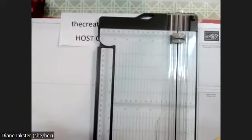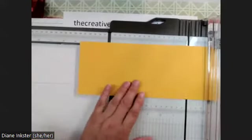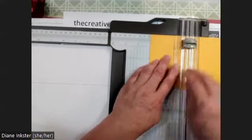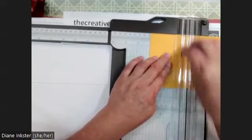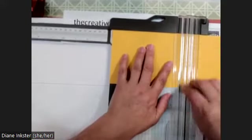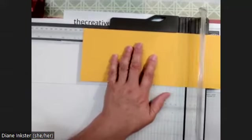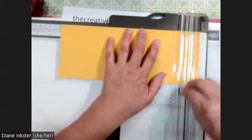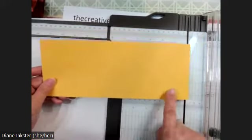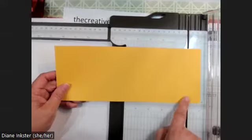I'm going to pull in my trimmer — it has a scoring blade on it. Where we're going to score it: I'm going to score with the 11-inch side long to the right. I'm going to score at three, six, seven and a half, nine, and ten. I'll repeat that — scoring along the 11-inch side at three inches, six inches, seven and a half, nine, and ten.